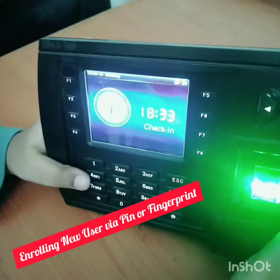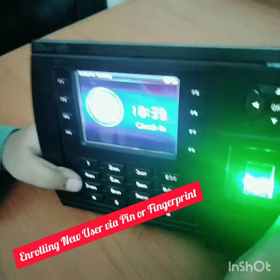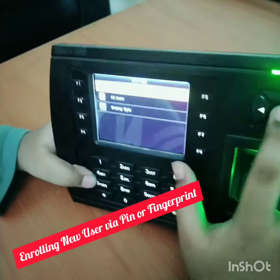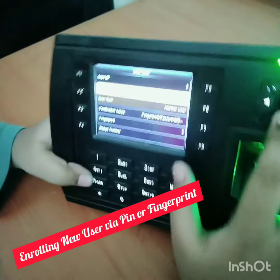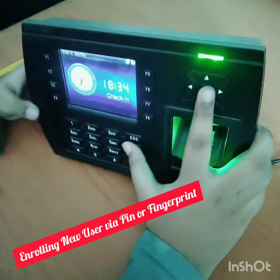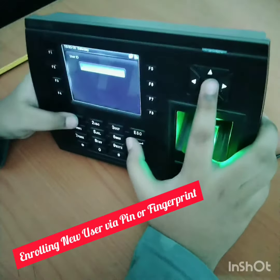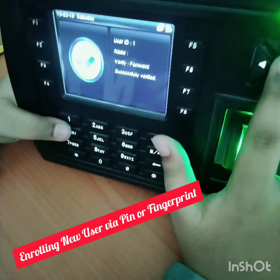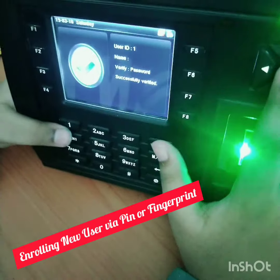If you want to enter with PIN, go to user management, new user — inside it is user three. Login via PIN: put your user ID and type the password. You have now logged in via the PIN that we enrolled just before.